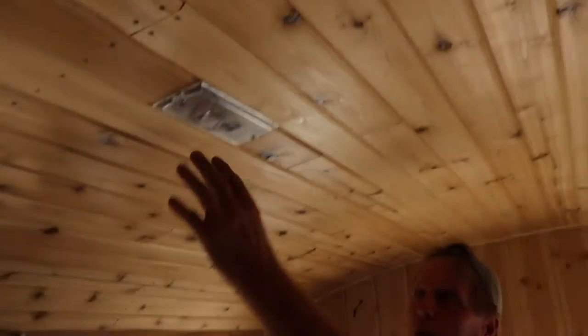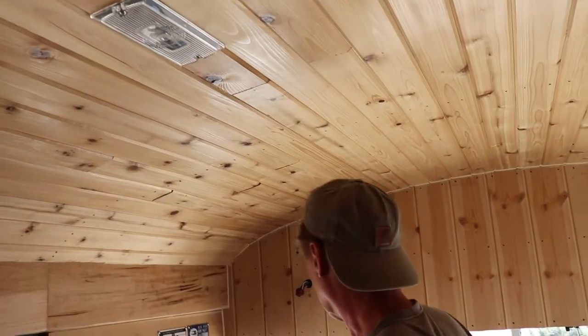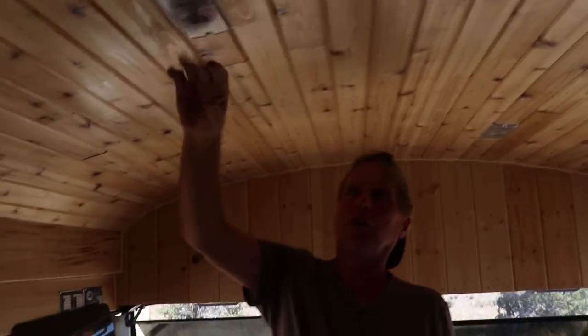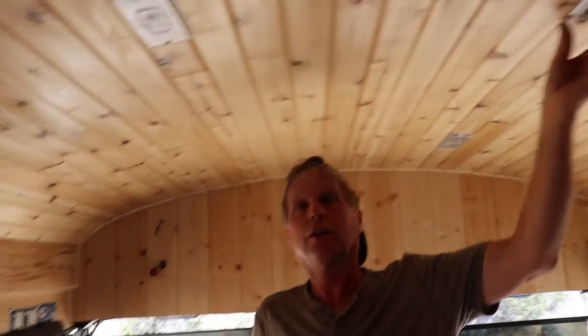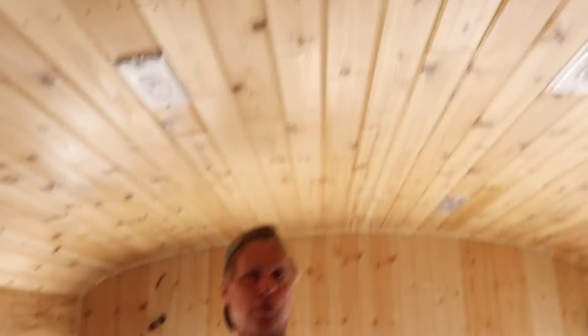We kept our original Bluebird lights — that's what these are, but they run off the bus factory batteries. So when I'm driving I could turn on these lights — call these the vintage lights — and these still have the original light bulbs that came with the bus. We'll have these lights and we'll also have these new lights running off solar.